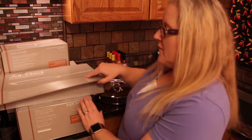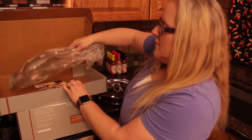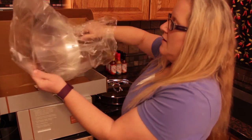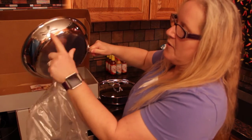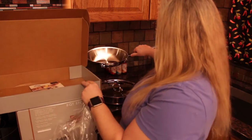Let's see what's in this next box. Open this one up. Again, all nicely wrapped in plastic. Oh man, that is beautiful. Look at that — it has the copper. Gorgeous.